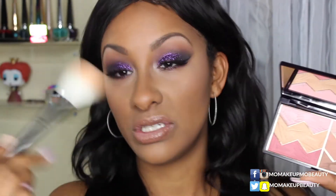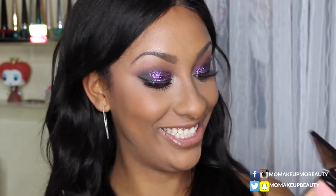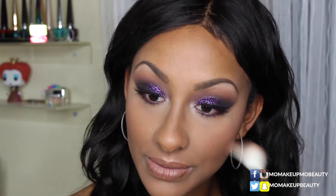Now I'm going to go into the blush shade down here using my Wayne Goss number 14 — the newer one from his newer collection. Here it goes — so much product, do you see that? Love it! Just smell these colors together — so gorgeous.